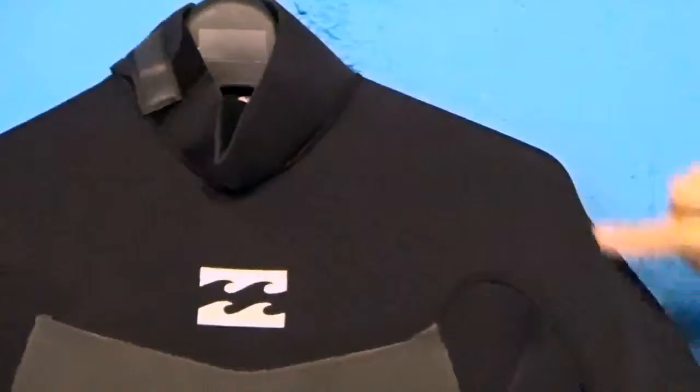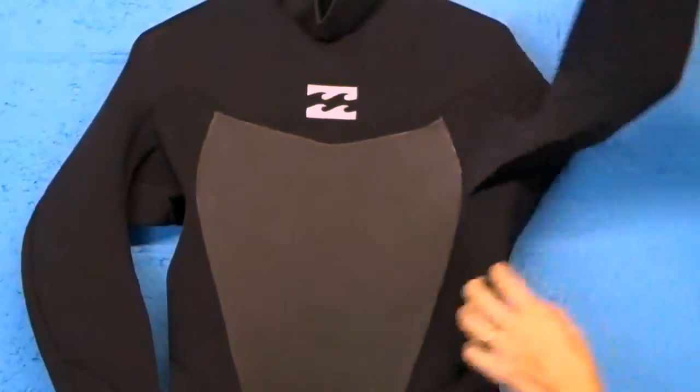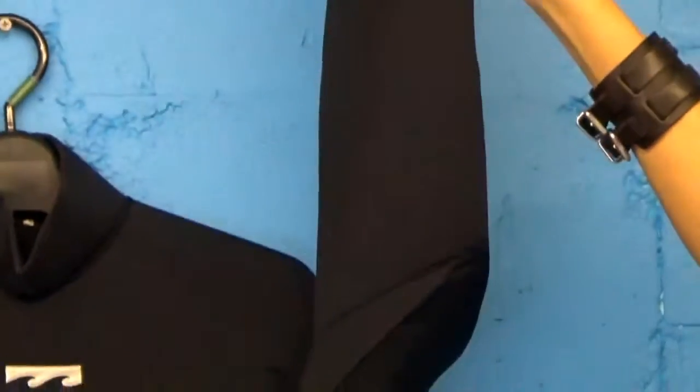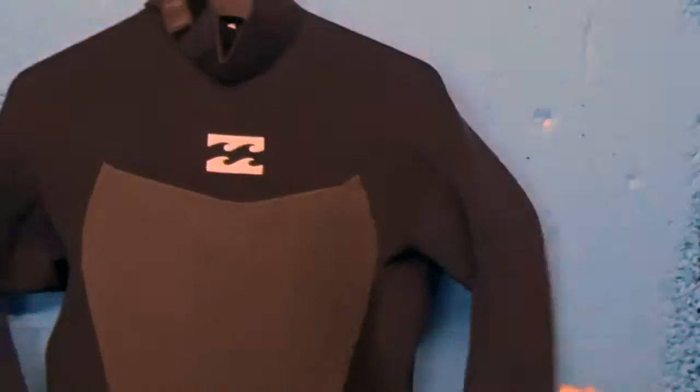What we have here in the shoulders in the patterning of this suit is we don't have any seams — so there's no stitching seams in the shoulder all the way down to the wrist — and that's to allow you to take advantage of the 100% AX2 super stretch neoprene used in this suit. You'll also notice from the wrist to the side body there are no stitches or seams in construction either, really allowing you to maximize the stretch.